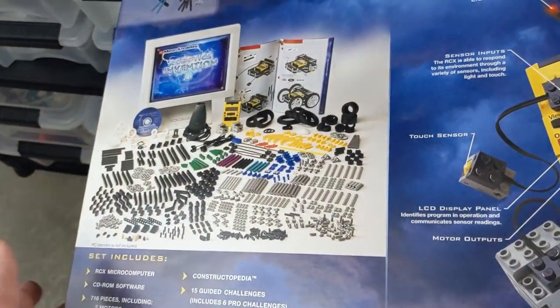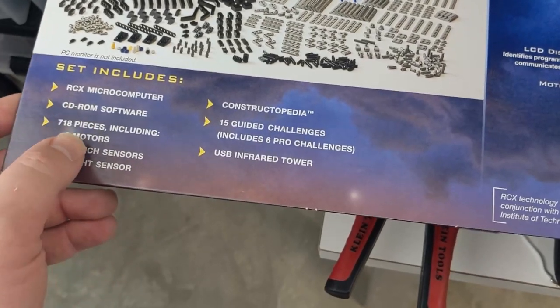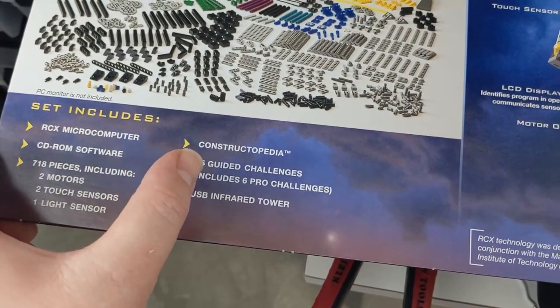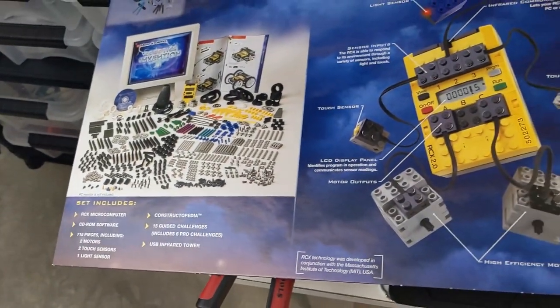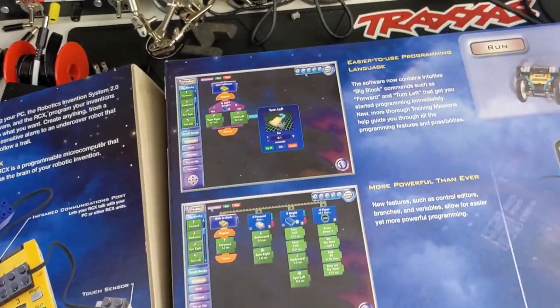You've got wires that are going to disintegrate after 15 or so years. So this is everything that was included — came with two motors, two touch sensors, and a light sensor, 15 guided challenges, and then six pro challenges. I believe those were the ones that didn't have instructions, but they had pictures where you could try to build it from.